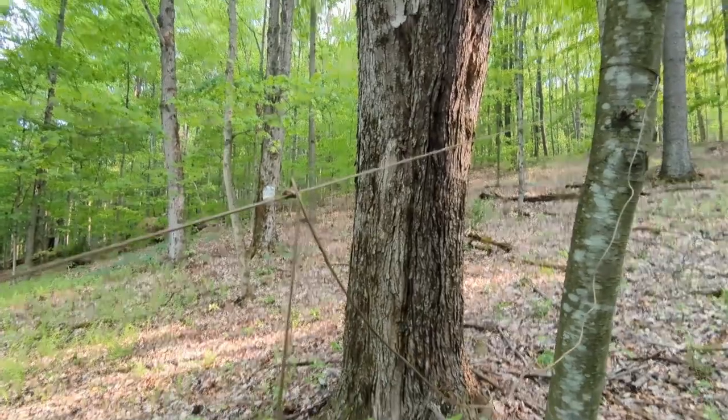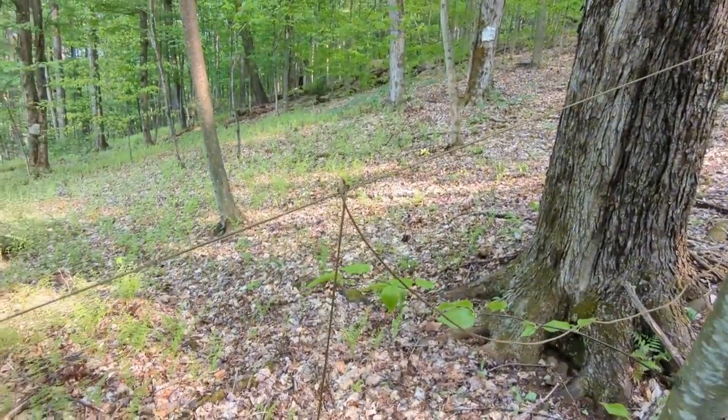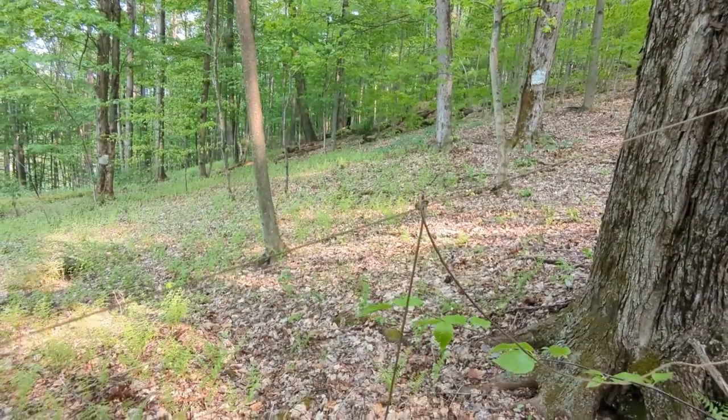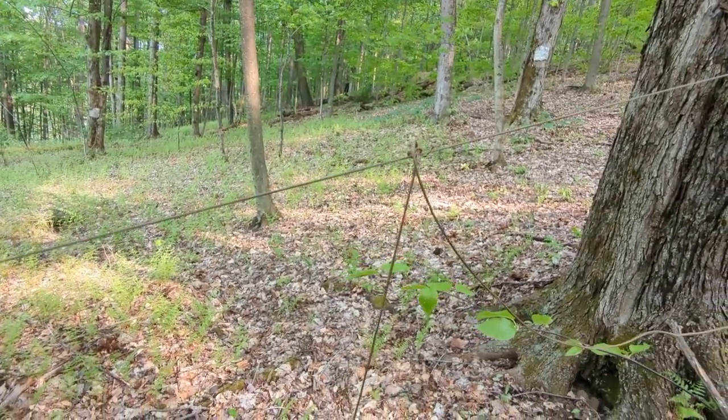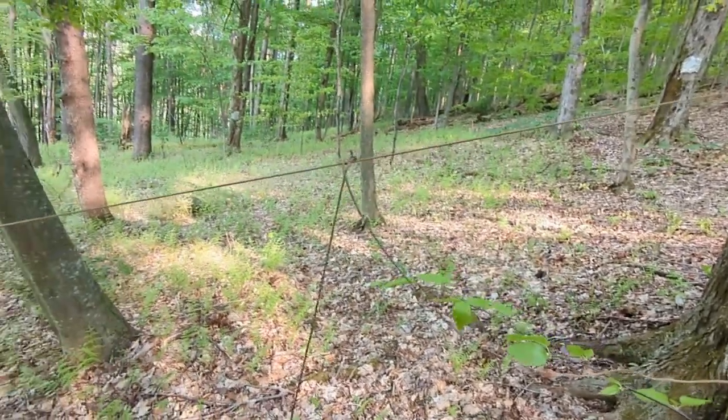Once I find a tree that's a little further from my resonant location, I tie a slip knot so I can pull the antenna nice and tight. Right now I've only got it about five feet off the ground, but I usually try to get it a little over my maximum reach height — it's just easier to record like this.